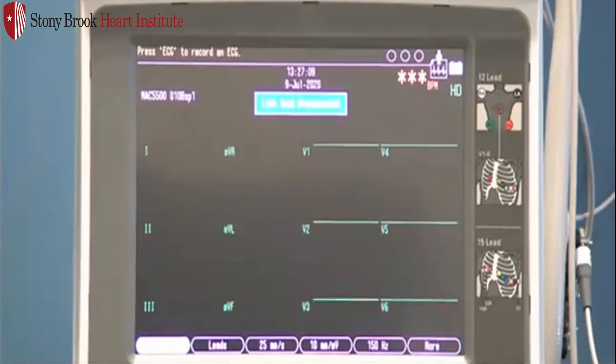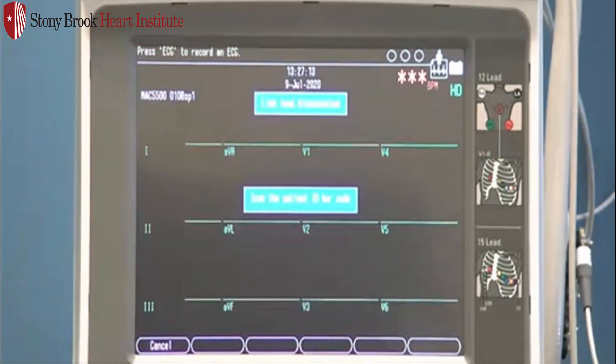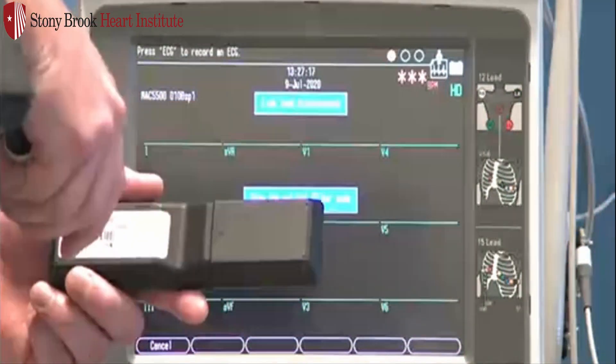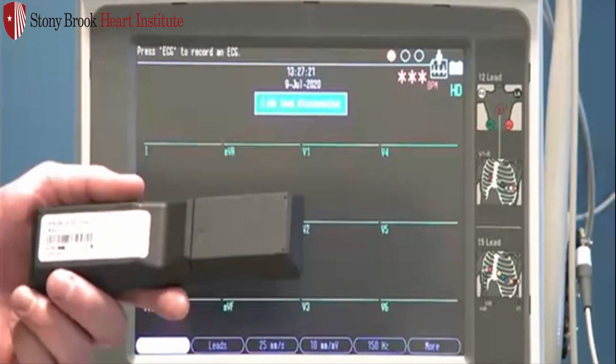To start your ECG, press Patient Data or F1. It's going to prompt you to scan the patient ID or the barcode. I have a sample here. Simply place the barcode scanner close to the barcode, press the button, and slowly pull away.